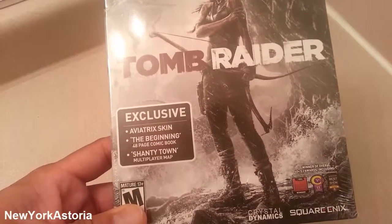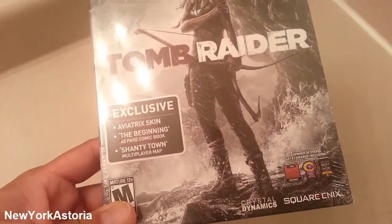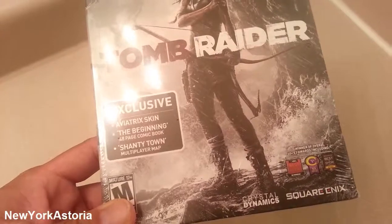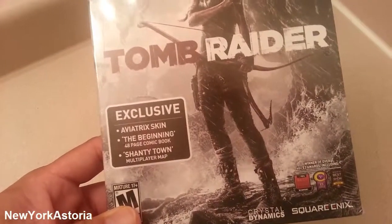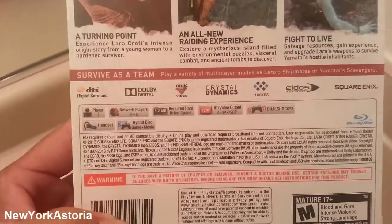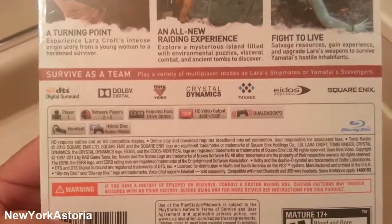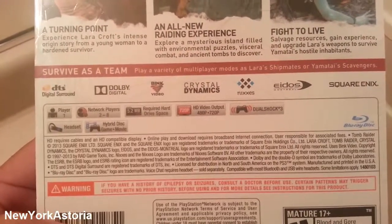It has exclusive Abitrex skin, or whatever it is — The Beginning, Shantytown Multiplayer Map. Two to eight network players required drive space — not much.